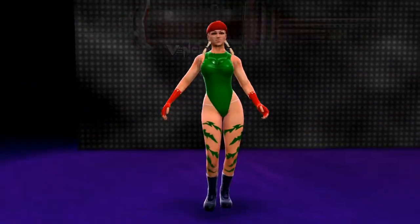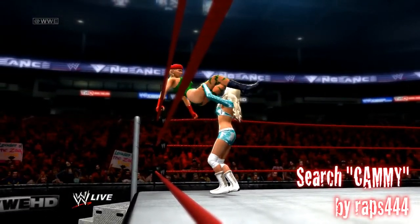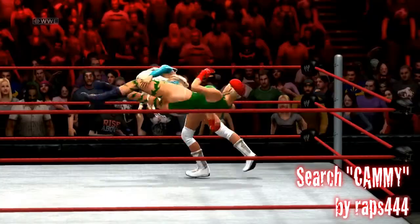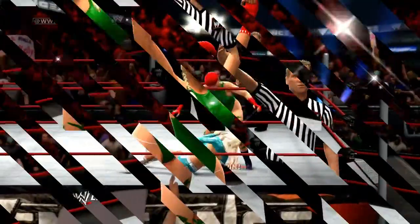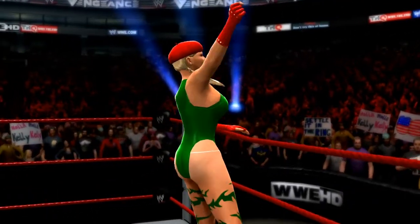Lastly, let's take a look at this custom recreation of Cammy from the Street Fighter series. She comes with her trademark green costume and an optional blue suit as well. Some high-flying luchador style moves seal the deal on this solid CAS by raps444.